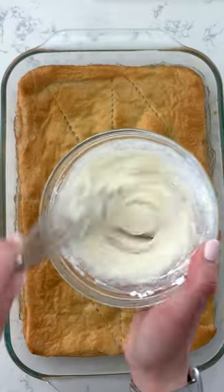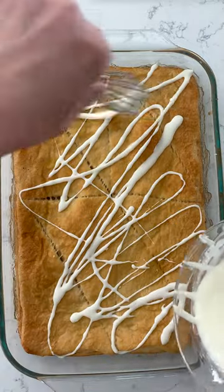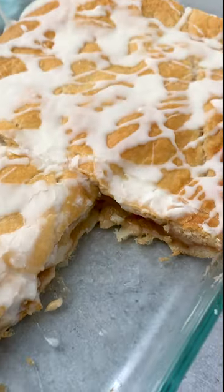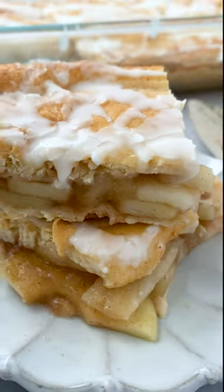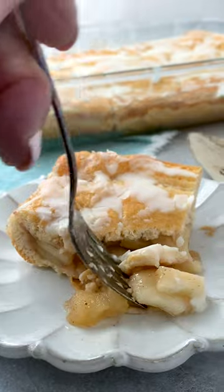And once it's baked, you top it with a simple powdered sugar, heavy cream icing. Oh my gosh, it's like apple pie with crescent rolls. This is the easiest apple pie you're going to make all year. It's perfect for breakfast or for dessert. You're going to love it.